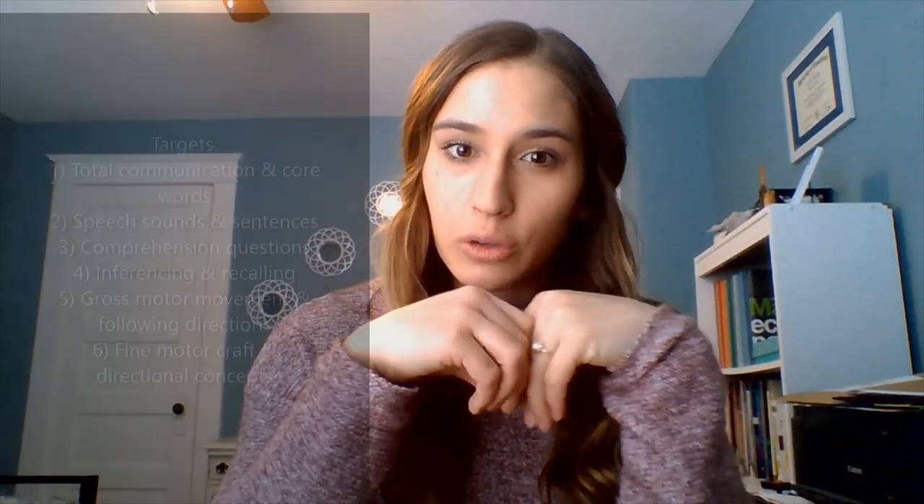The fourth area is inferencing and recalling — can you predict what's going to happen next, and after the story, can you remember what happened? The fifth area is gross motor skills. After reading, we'll do some dancing or movement, acting out what Bear and his friends do in the story. The sixth area is fine motor — Mrs. C will hop on after the reading to show you a craft you can do at home.